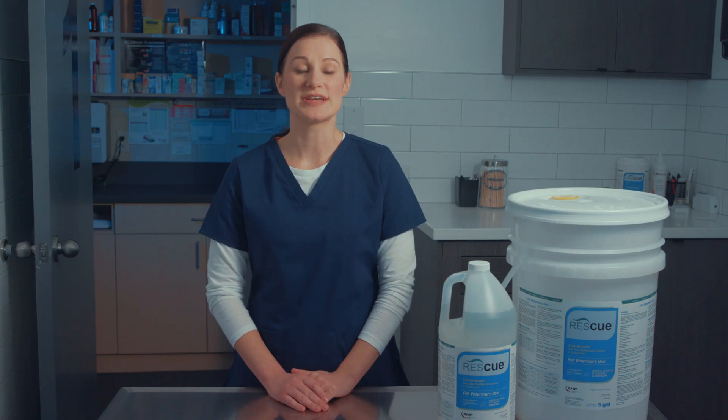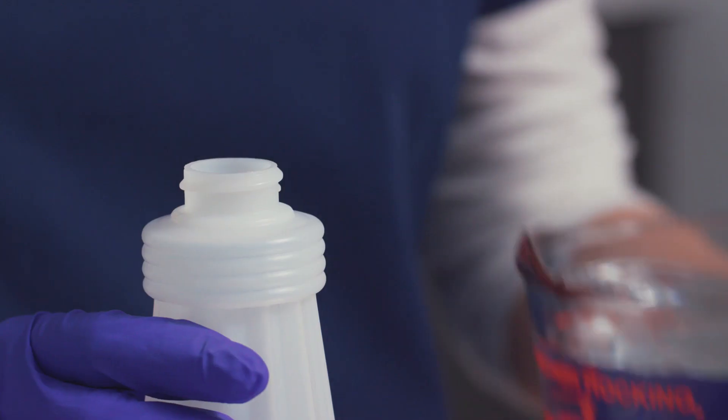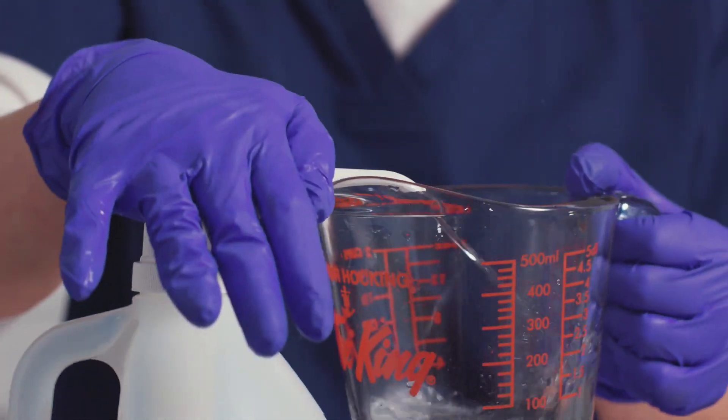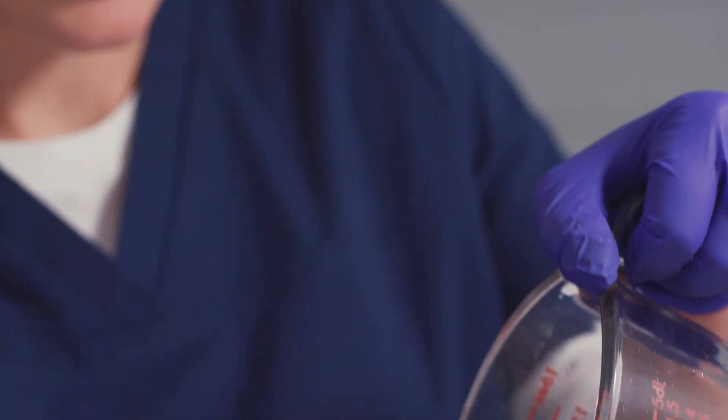Dilute the solution to the desired ratio — in this case 1 to 64, or 2 ounces of Rescue concentrate per one gallon of water. Here we are filling a 32-ounce bottle. Make sure to measure the water, leaving enough space to add the concentrate. Then measure 0.5 ounces of Rescue concentrate and pour it in.